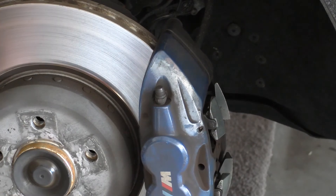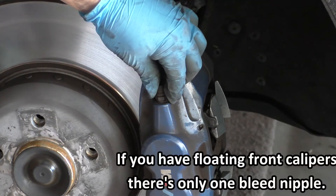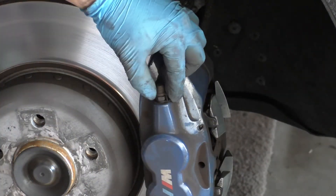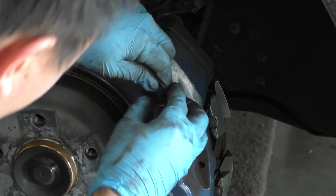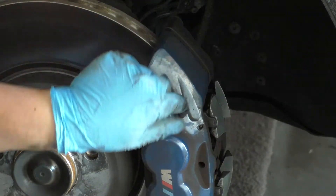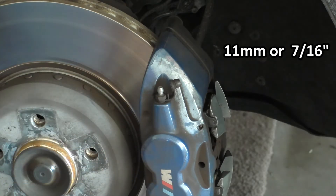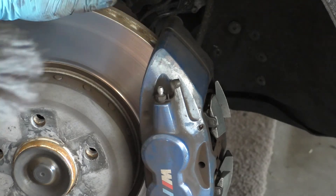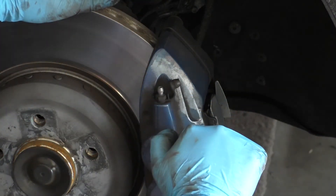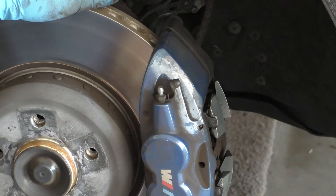Looking at this front caliper, you can see the bleed nipple on the outside — and actually the front calipers have an inner one as well. On all four corners of the car the bleed nipples are covered with a little rubber cap, so you'll need to pop that off first. After that you'll see a hex base — this is 11 millimeters, though you can also use a 7/16 wrench. We'll put the catch can tube over the bleed nipple and then open it only about a quarter to a half turn with the wrench to allow fluid to flow through.